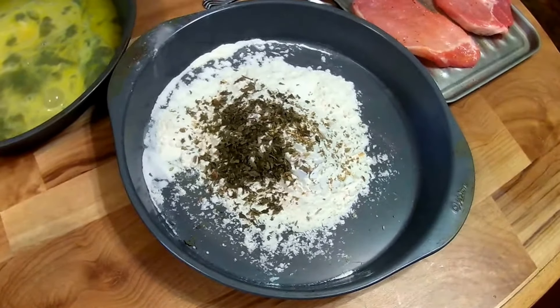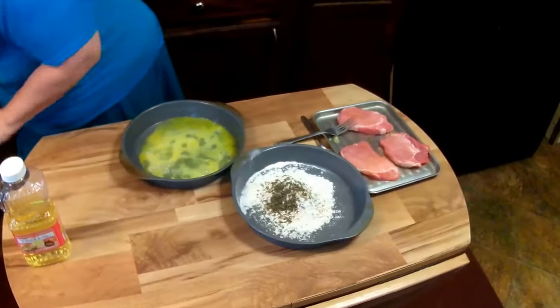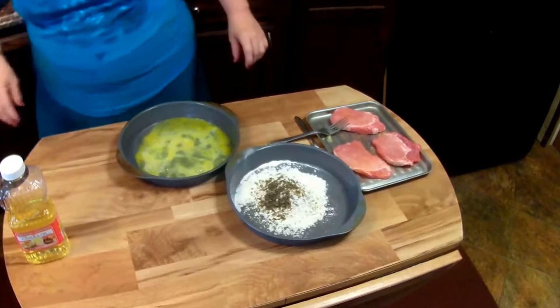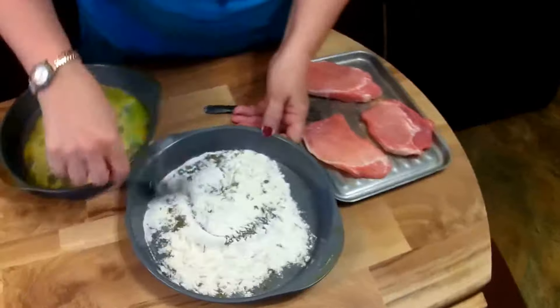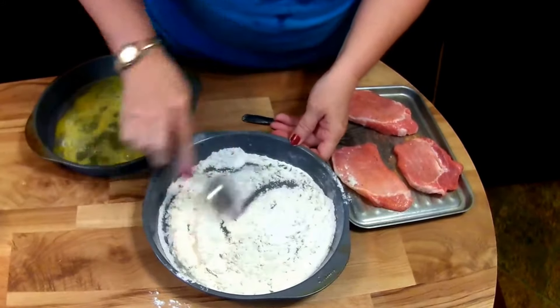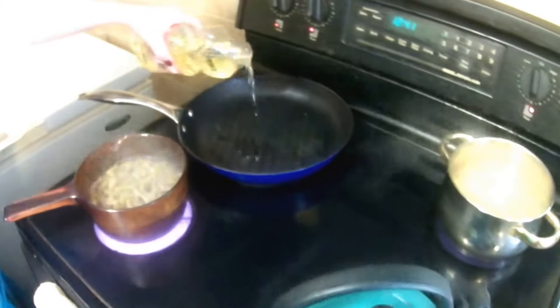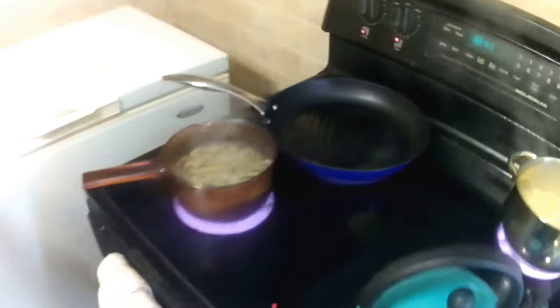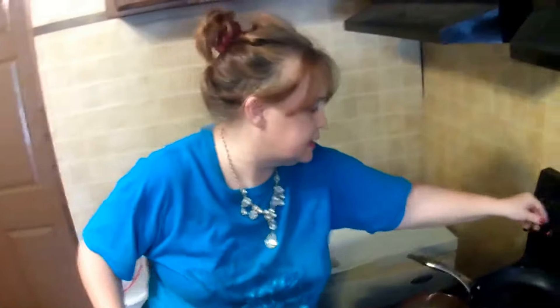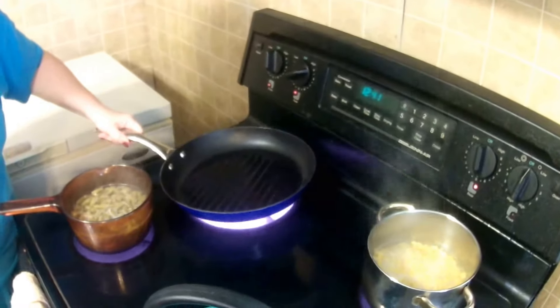The oregano leaves and the parsley have a different flavor and a different fragrance. Now I'm going to take a clean spoon and mix the flour with those. Now the pan was preheating, so now I'm going to take the canola oil. If you don't like canola oil and you want to use vegetable oil or olive oil, just feel free to. Now I'm going to turn the grill up and make sure that's well done.